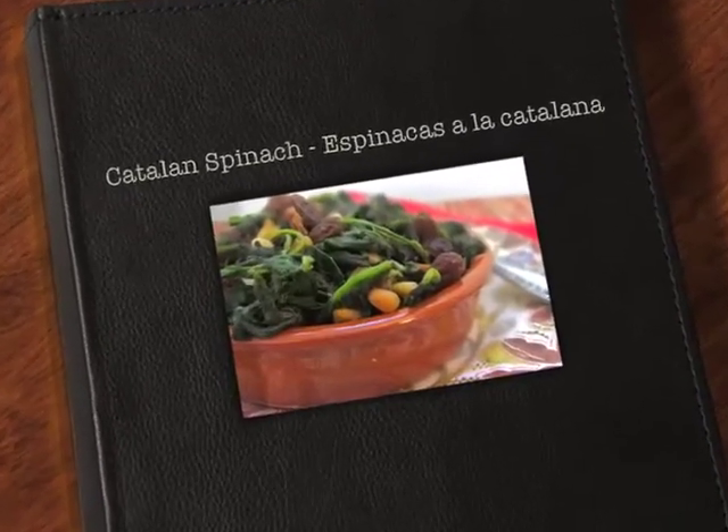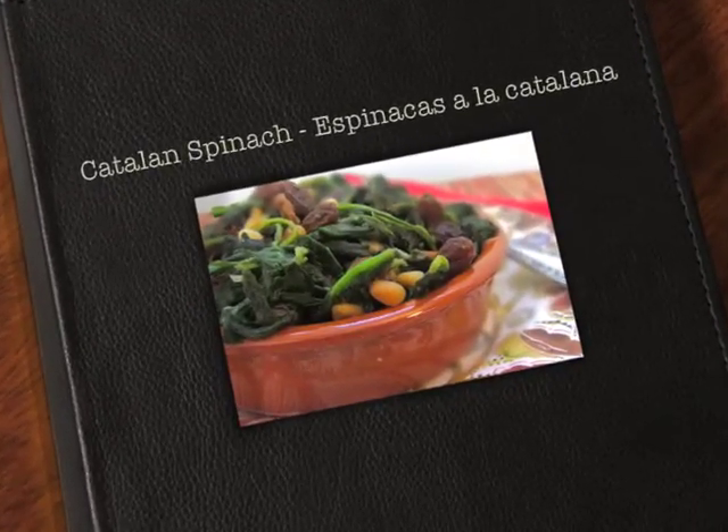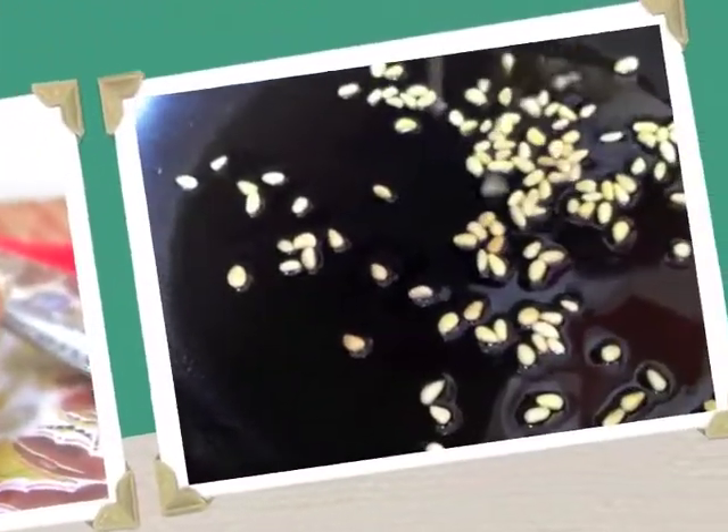Hi guys, Vicki here and Ruth with mayhaverecipe.com. Today we're making espinacas a la catalana, or spinach with pine nuts and raisins.